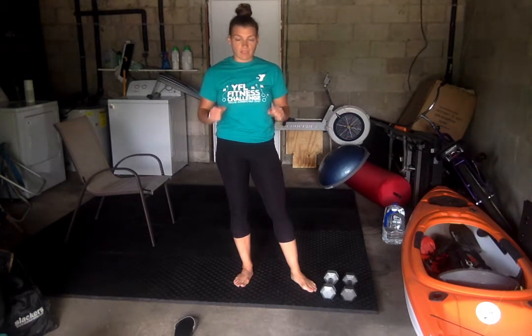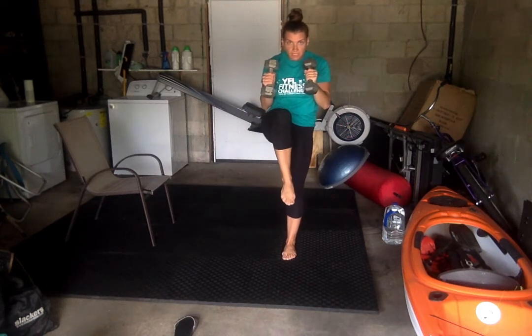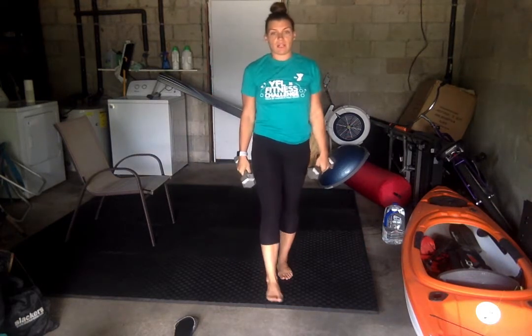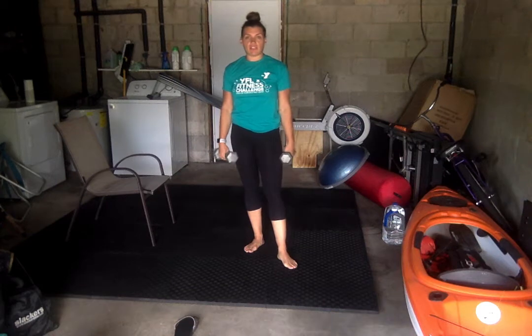First is our reverse lunge with an overhead press, and then we're going to do a high knee crunch. You can use one or two dumbbells. Start here, you're going to reverse lunge, press it up, crunch, bringing the dumbbells close to that knee, crunching that core and squeezing throughout. We're going to work both legs in that exercise, so we'll switch, doing 10 reps each leg.